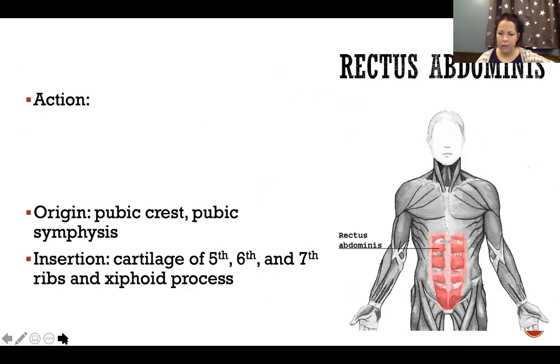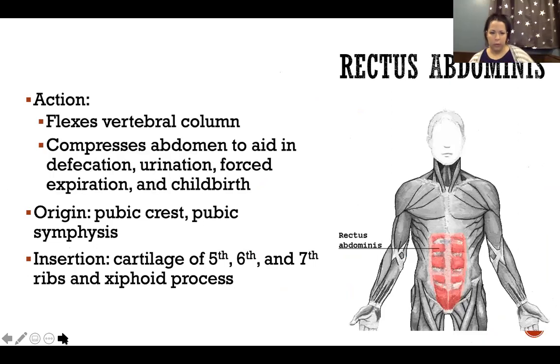Rectus abdominis is the six-pack muscle right in the center. It flexes the vertebral column, and like all of our abdominals, helps compress the abdomen to aid in defecation, urination, forced expiration, and childbirth.